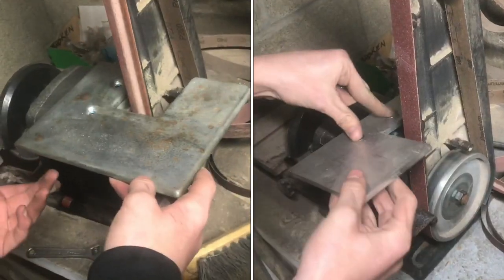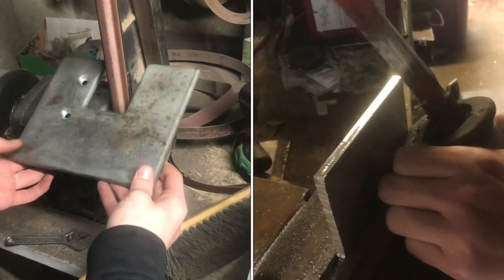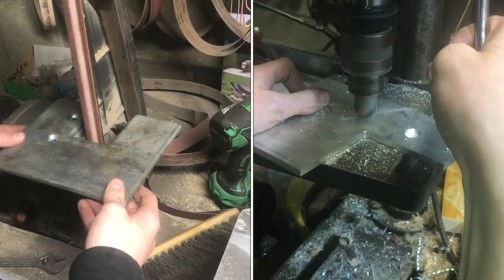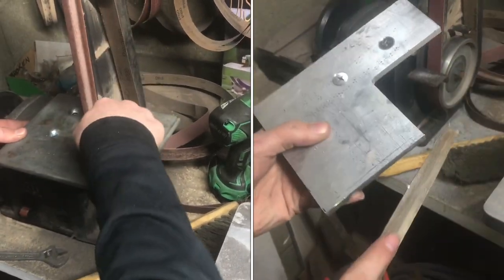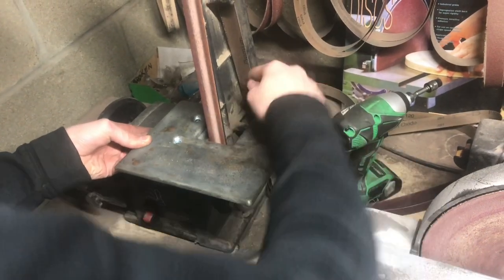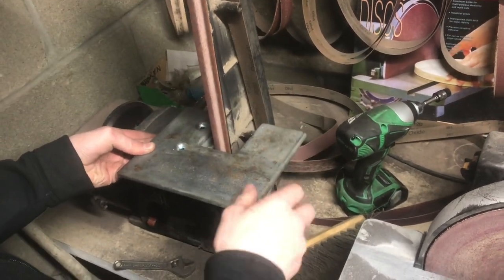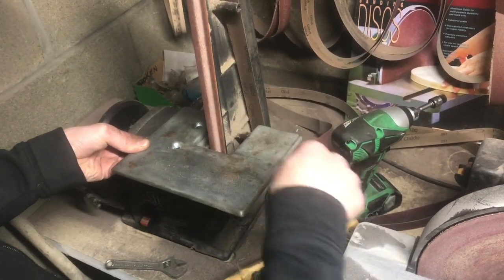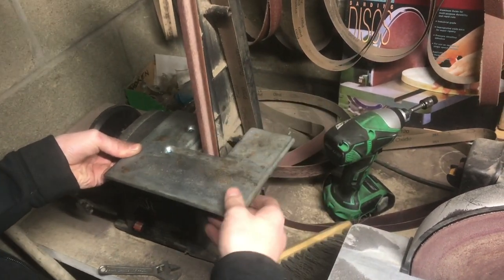I don't like this belt grinder's table for a lot of reasons. First of all, it's just stamped steel, which really isn't a huge deal. But the main problem is whenever we switch belts, you have to slide it in this little groove here to get it out and put it in. It's kind of inconvenient. And to be honest, we don't really use this section over here. If you just cut off this section, it'd be easier to change the belts.